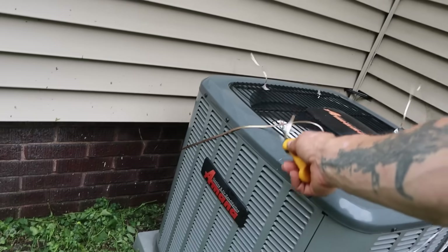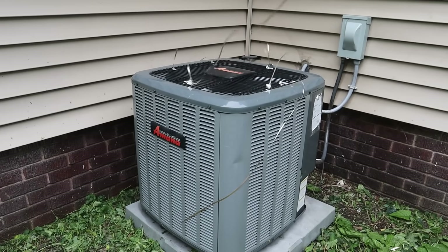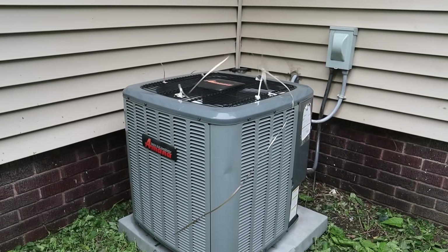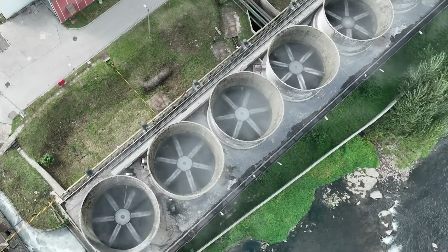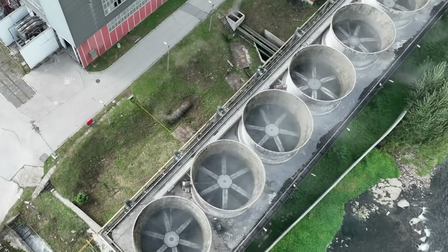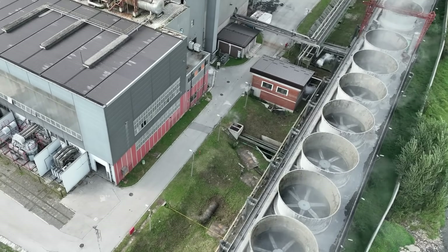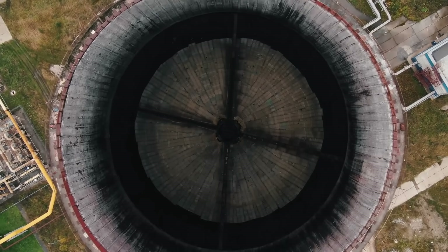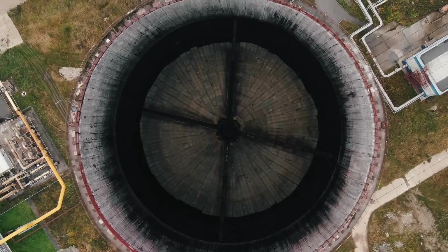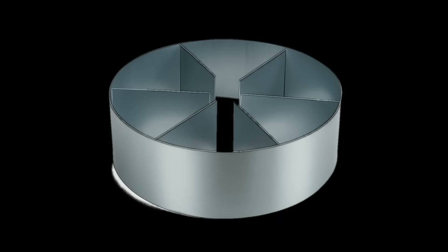I thought about what I could do to clean up this air situation so we're not pulling that hot exhaust right back across the condenser coil. I borrowed from engineering I've seen in cooling towers and commercial systems, where they use a kind of baffle that directs the air more upward, along with vanes that help break down the swirling motion and straighten the airflow out.